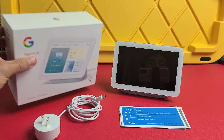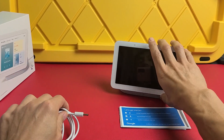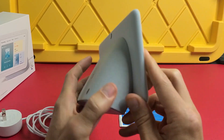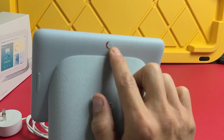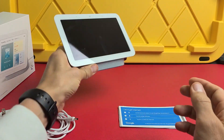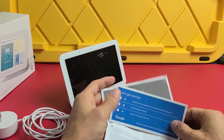First thing, right out of the box you get your power cord. You plug that into the back of your hub. Looking at the hub on the right-hand side, you have volume up and down, and your mic mute or unmute. There's a rubber padding on the bottom so it doesn't slide wherever you put it, and you also get a startup guide and some other pamphlets.